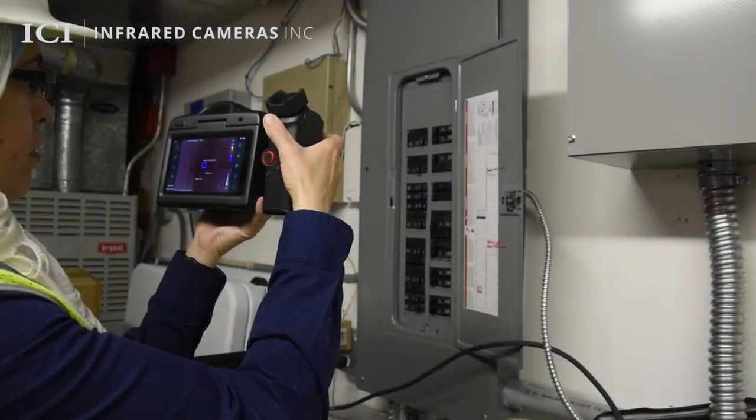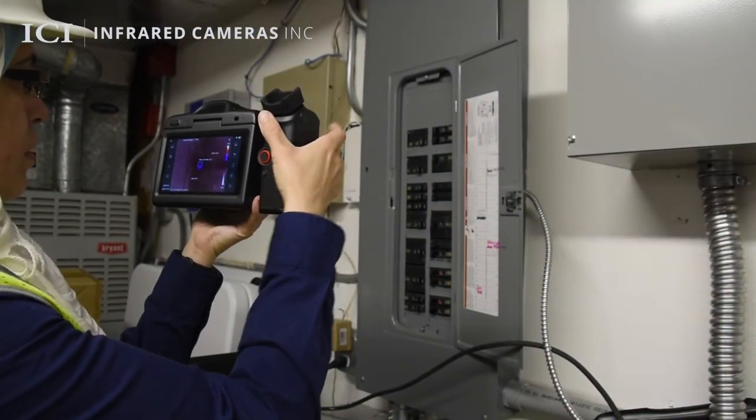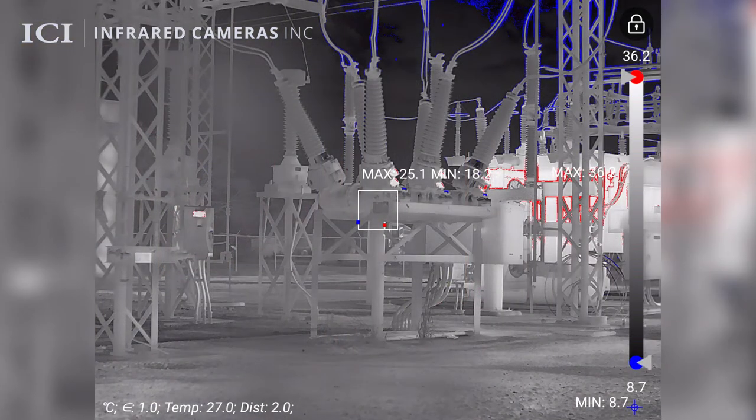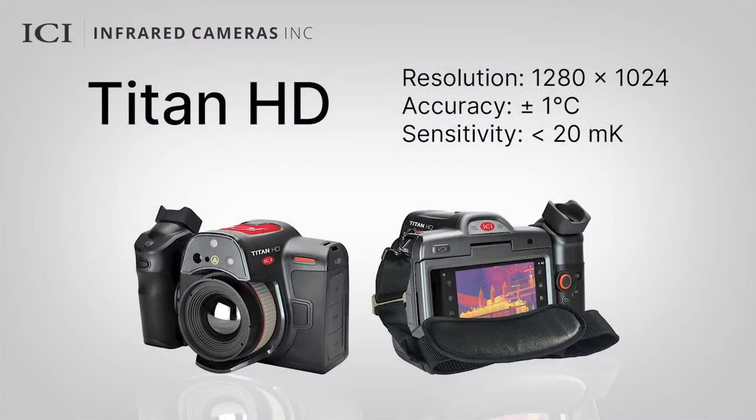The Titan HD features a 1.3-megapixel thermal detector capable of providing the sharpest 1280x1024 images, the truest temperature readings, and the highest level of flexibility. Its high accuracy and sensitivity yields outstanding thermal imaging performance and prevents downtime.